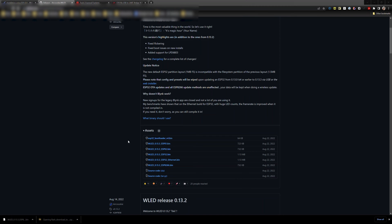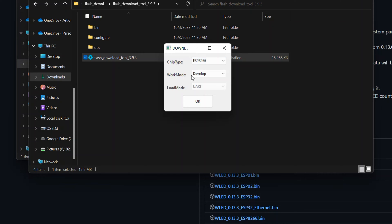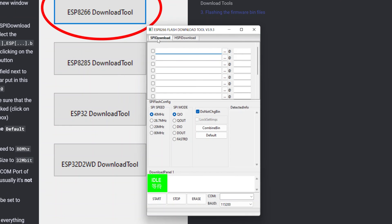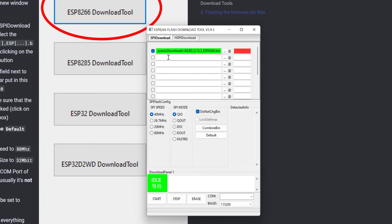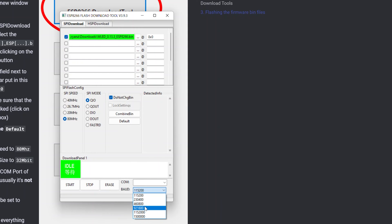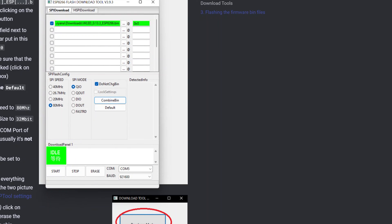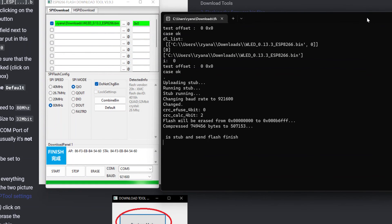Open up the flash tools application. You'll get an error message because it's accessing serial ports, then the GUI pops up. Select chip type ESP8266, develop mode, and UART. Click the three dots, go to your downloads directory and select the WLED bin file, and check the box so it will be flashed to the device. In the first address box enter 0x0. Click the default button for SPI configuration, set SPI clock speed to 80 MHz, drop the baud rate to 921600, and select COM port 5. Click start and watch the terminal window and main GUI for status. Once it finishes, restart the board.